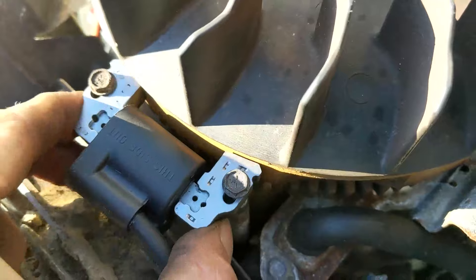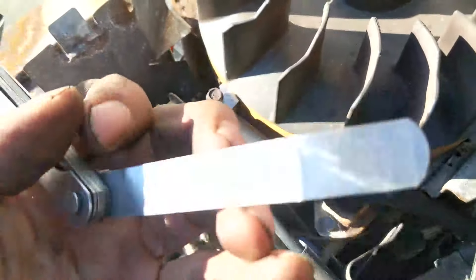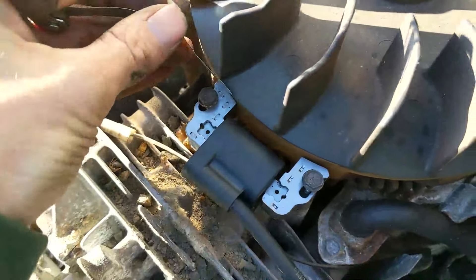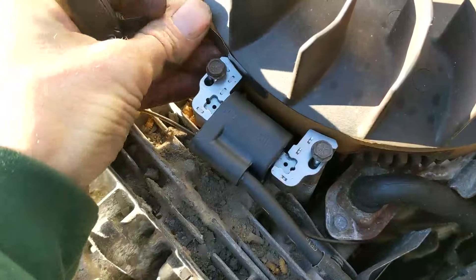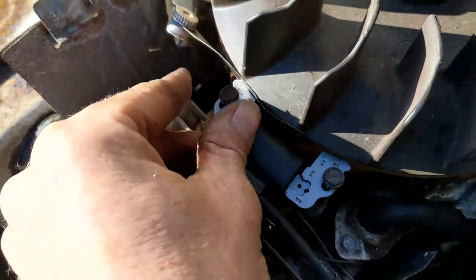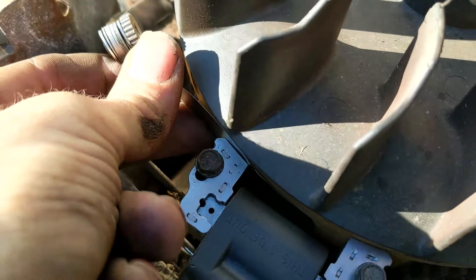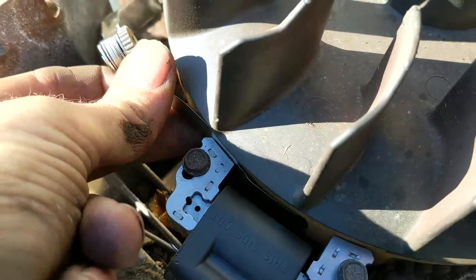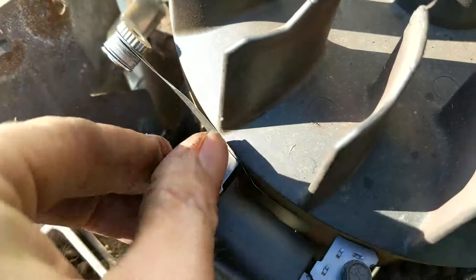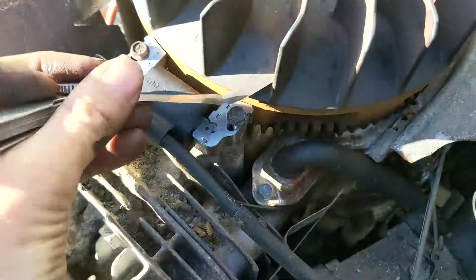We're going to leave them loose — hand snug but still able to slide back and forth. Now we need our feeler gauge. I'll take the smallest one and slide it in between the flywheel and the coil just like so, and push that up against it and finish snugging this down by hand. You should feel a little bit of resistance after you do that — it shouldn't be stuck, just a little resistance.